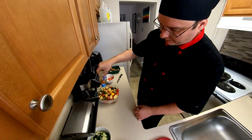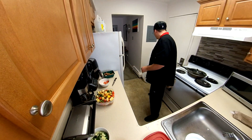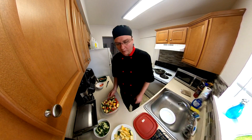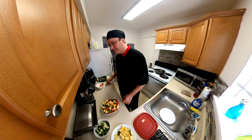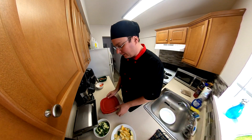Once this is done marinating, we'll put it in the air fryer. Or you can put it on the grill — I'd put it on the grill, but it's wintertime and I'm in an apartment. Anyway, the air fryer works fine.